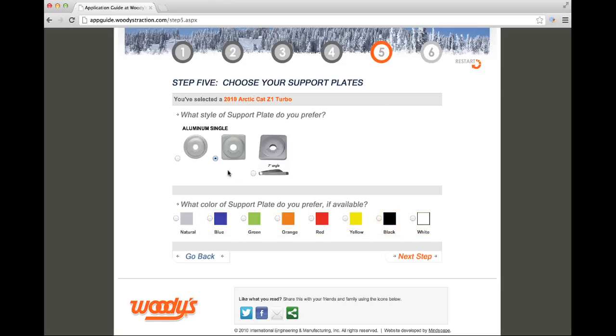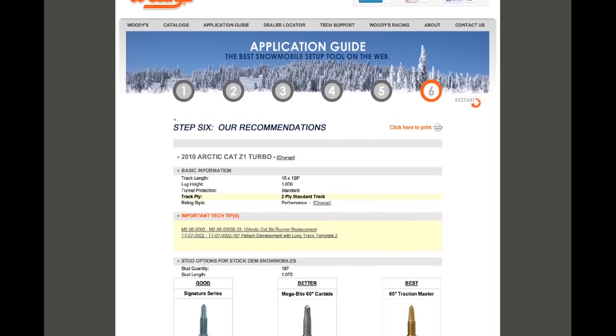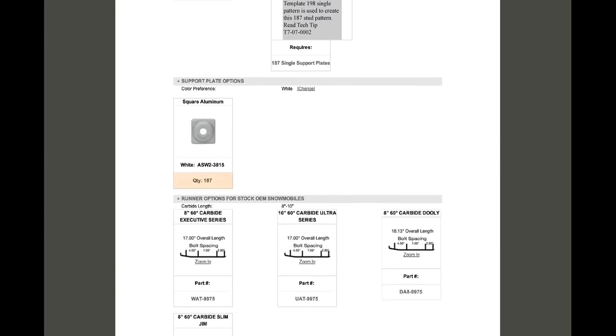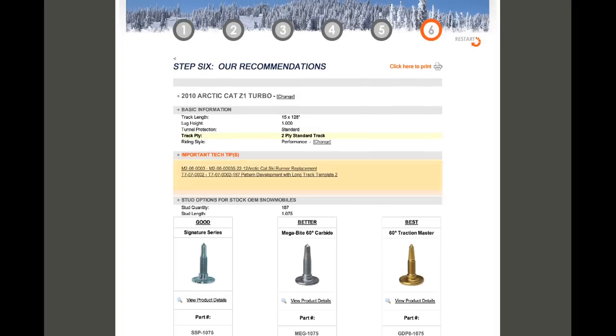Select the style you prefer and click Next Step. The sixth and final step shows you all the recommendations for your snowmobile based on the riding style you selected. You have recommendations for how many studs to use, what length, the appropriate template to use, support plate quantities, runner options, and all respective Woody's part numbers. You'll also have notifications if there are any special circumstances you need to be aware of for this specific snowmobile.